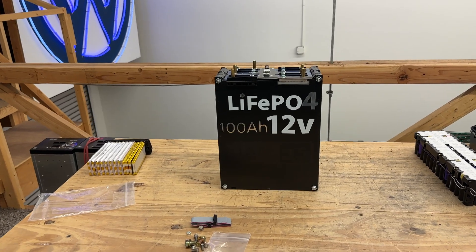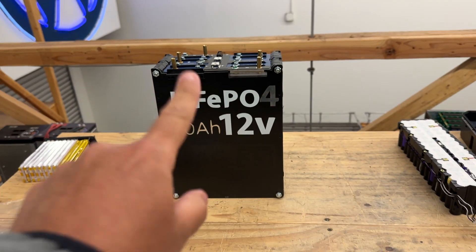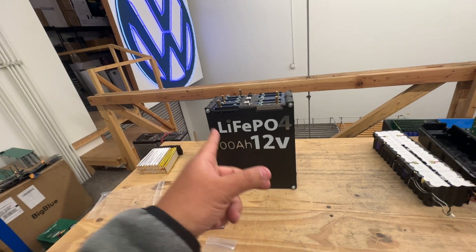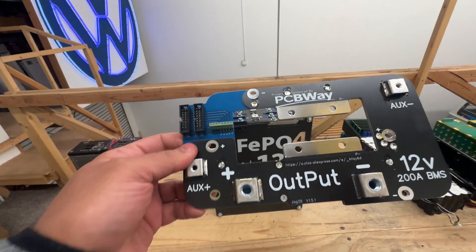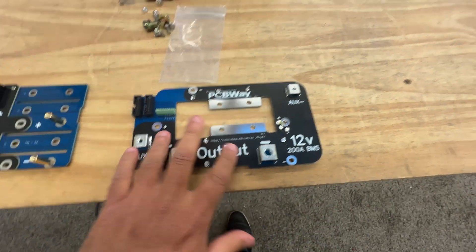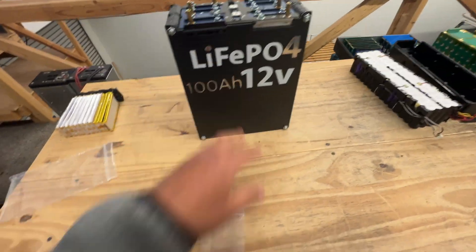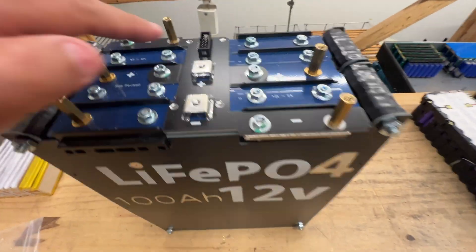So maybe you guys can help me. The battery in question is this 12-volt 100 amp-hour lithium iron phosphate battery that we sell on our website. A few customers — less than five but more than three — have reported an issue. They install the BMS board, which goes right on top here, and then install the actual BMS part in here. It's kind of like an adapter, a quick easy way to install a 200-amp BMS into this battery.